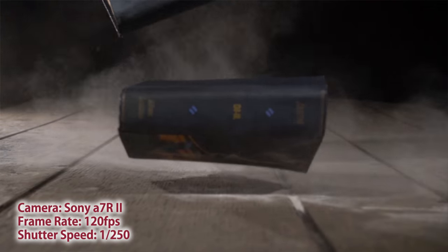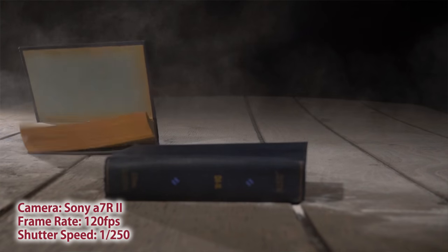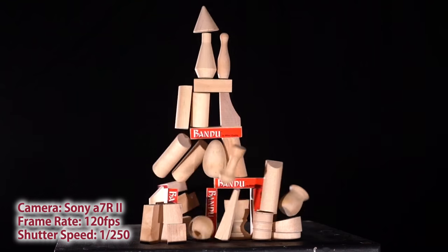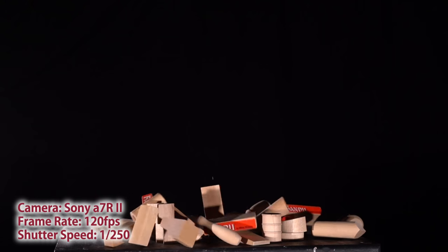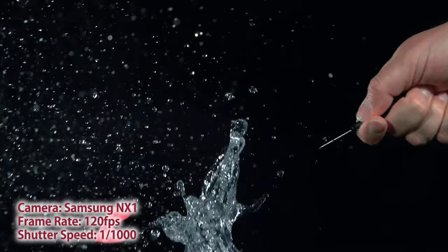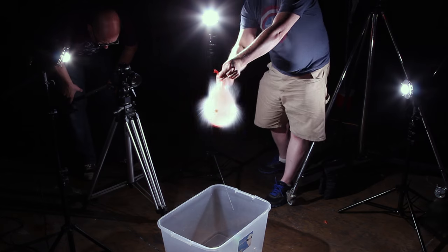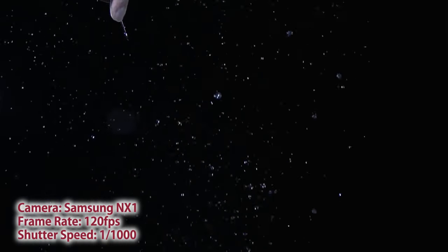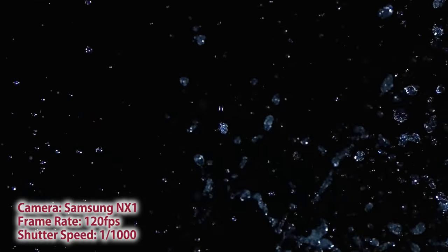Here's footage we shot at 120 frames a second — nice, solid looking light, no flicker at all. Our shutter speed is 1/250th, because you're supposed to shoot double whatever your frame rate is. But we got adventurous — with this exploding balloon footage we cranked it up to 1/1000th shutter speed to get really crisp water droplets in midair, and the LED100WB totally performed.